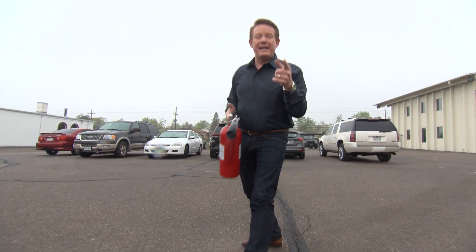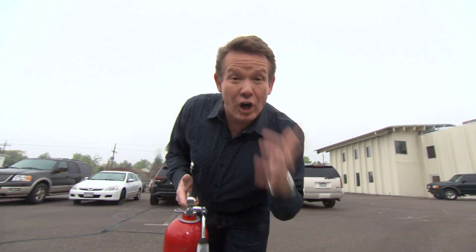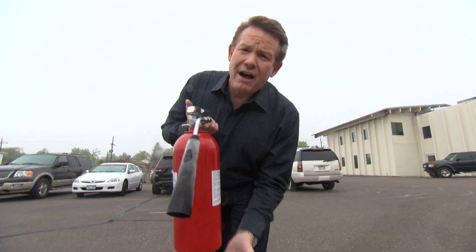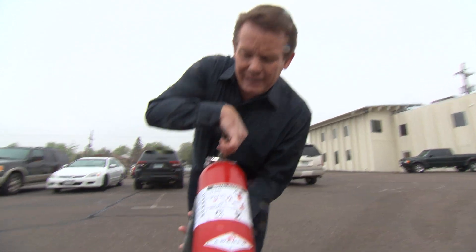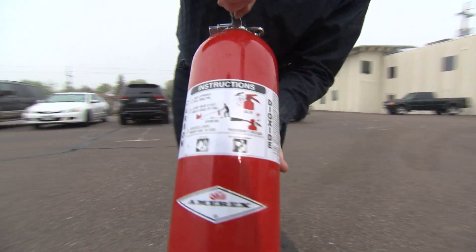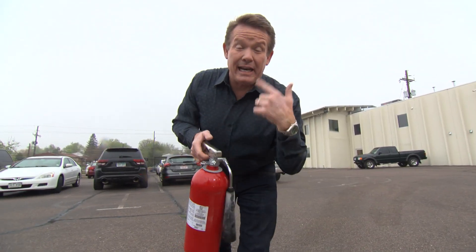And the fire's out. Welcome back, everybody. The fire's out because of carbon dioxide gas. Now, normally a fire extinguisher that you might be familiar with has powder inside. But look at this — this has carbon dioxide gas. How does it work? Fire needs oxygen, and carbon dioxide displaces the oxygen.